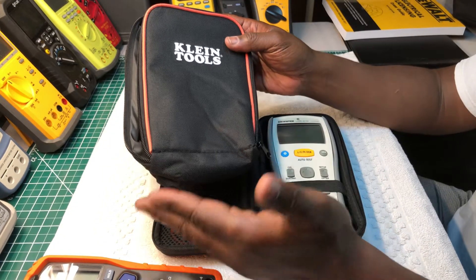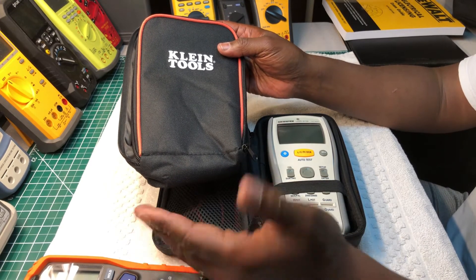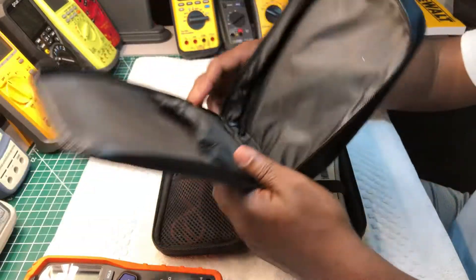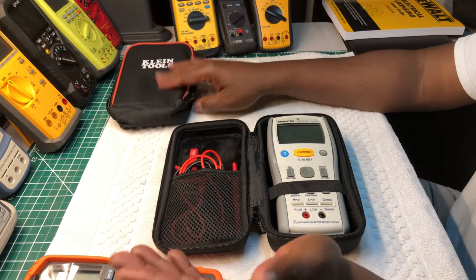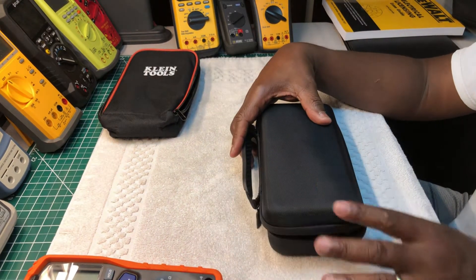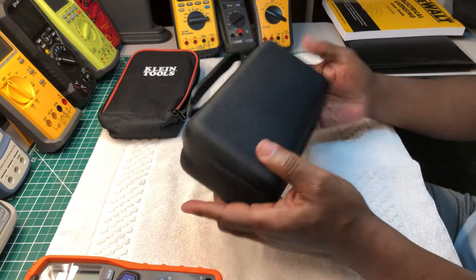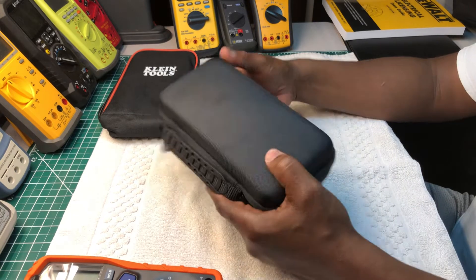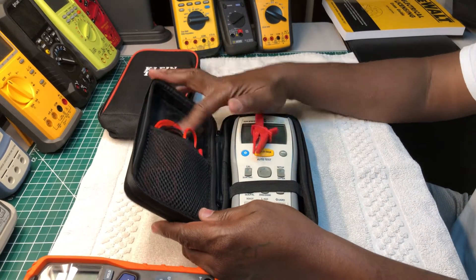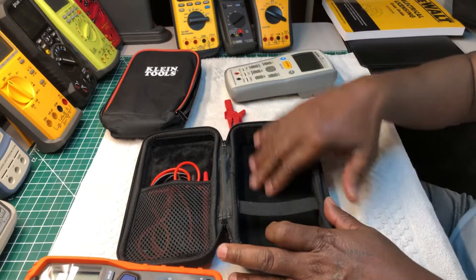The meter does fit in the original bag, and it came with two sets of alligator clips all-in-one as well as the probes and leads together — two sets. But for some reason they stuffed it in and it didn't fit right. So I was looking for something to replace this bag. I ran across this little bag here — the name of it is HESPLUS, H-E-S-P-L-U-S.